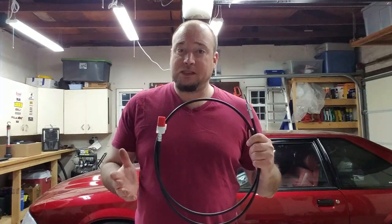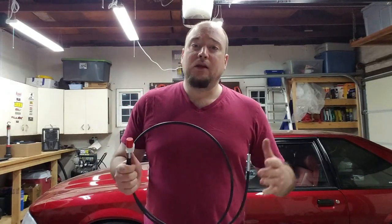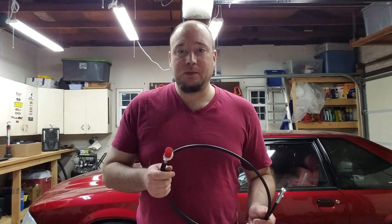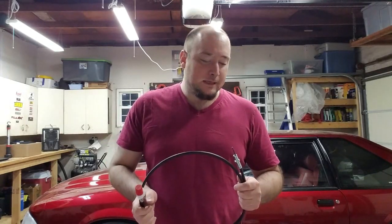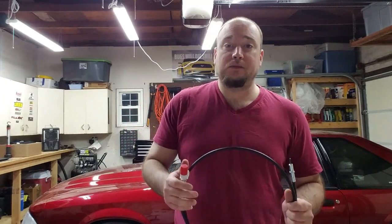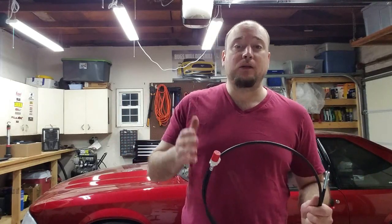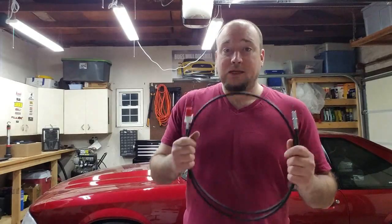The install is actually pretty simple but it is a little involved. You do have to take apart your dash a little bit, and you do have to jack the car up to get to the transmission to take the speed sensor out. I don't have access to a lift for this video so I'm just going to do this in the garage, which I know a lot of you guys will be in the same shoes. So let's go ahead and get started.